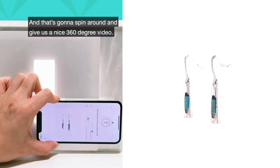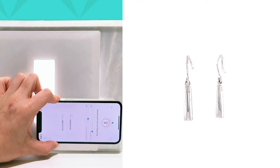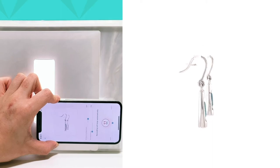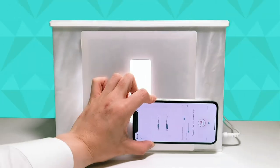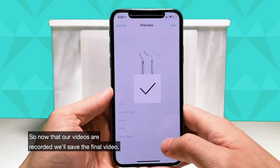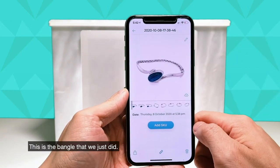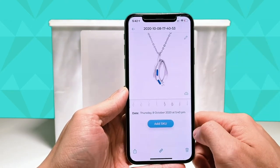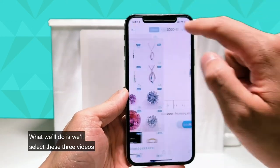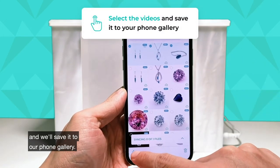That's going to spin around and give us a nice 360 degree video. Perfect. Now that our videos are recorded, we'll save the final video and everything is in the gallery. This is the bangle that we just did, the pendant, and the earrings. We'll select these three videos and save them to our phone gallery.